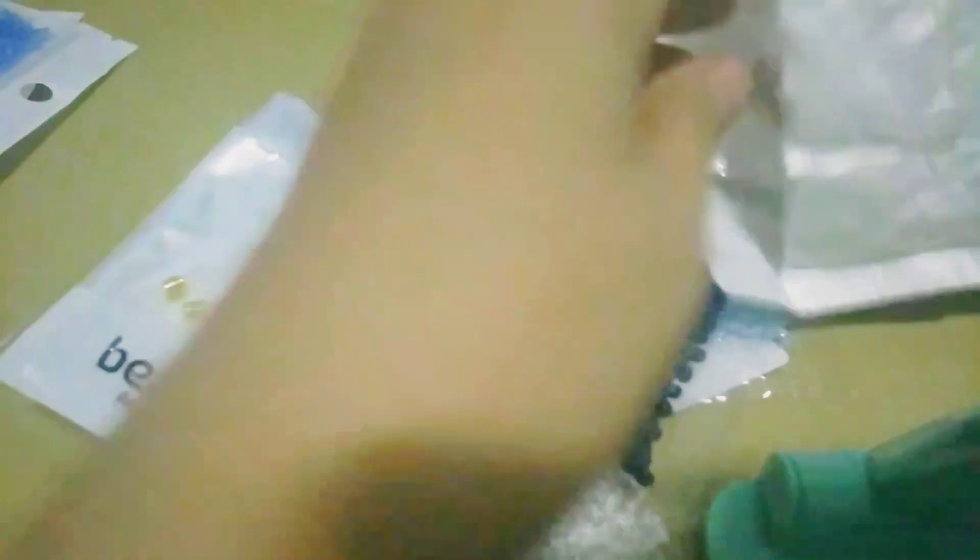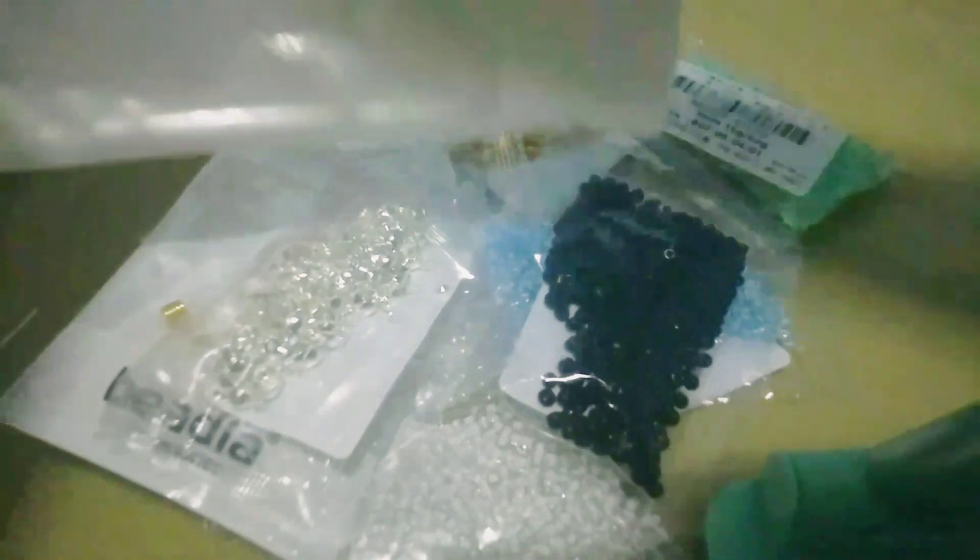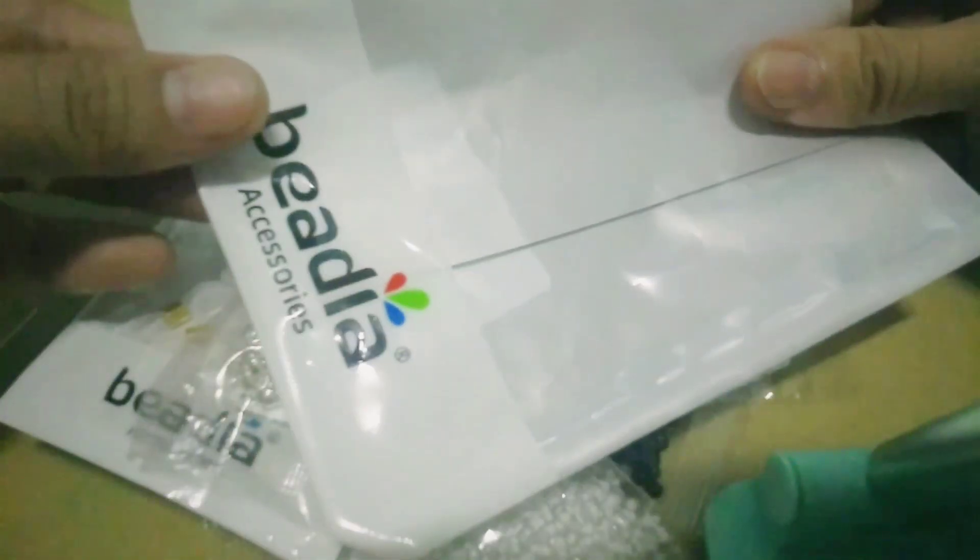Ito po yung mga in-order ko. So, ito ay needle. Let's open this. Ganito siya. Di pa ako nakakagamit yung tunuan eh, pero ito try ko tunuan.